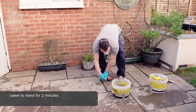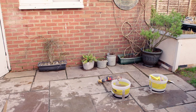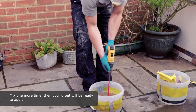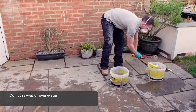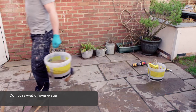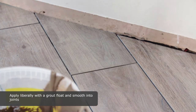Leave to stand for 2 minutes. Mix one more time, then your grout will be ready to apply. Do not re-wet or overwater. Apply liberally with a grout float and smooth into joints.